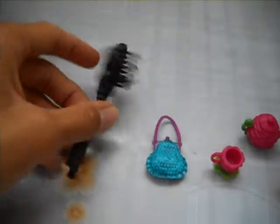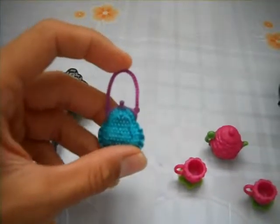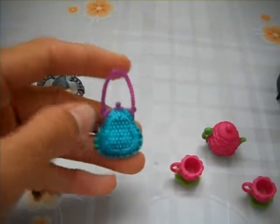Here is the beautiful Briar out of the box. For accessories, she comes with a black hairbrush in the shape of a key. And here is her purse — it kind of looks like a coin purse which is aquamarine and has a purple handle.